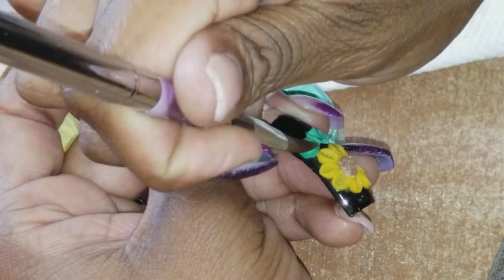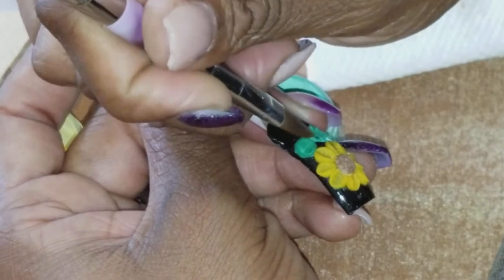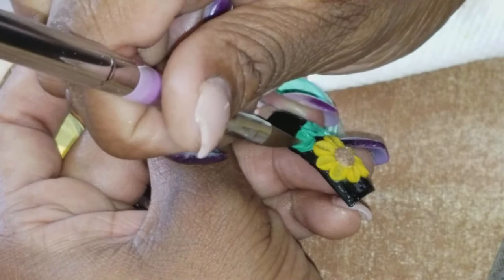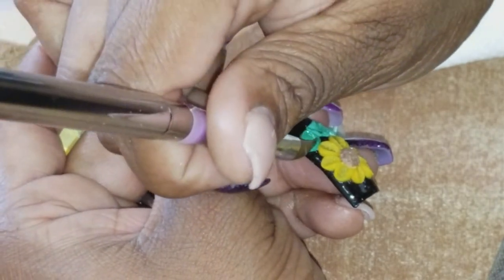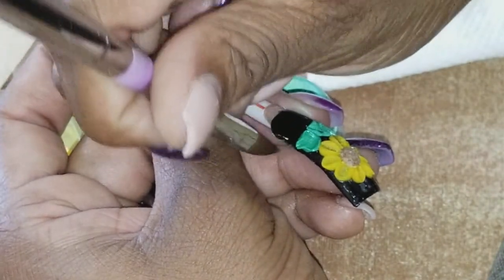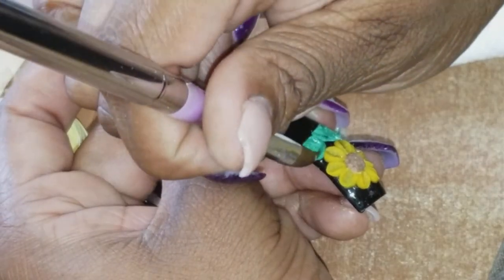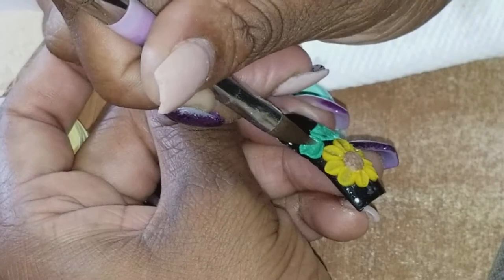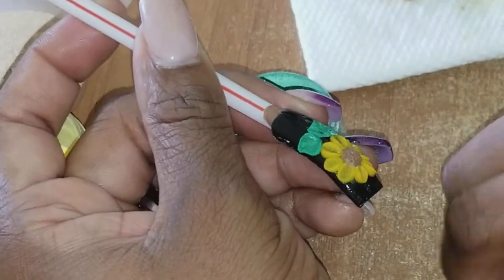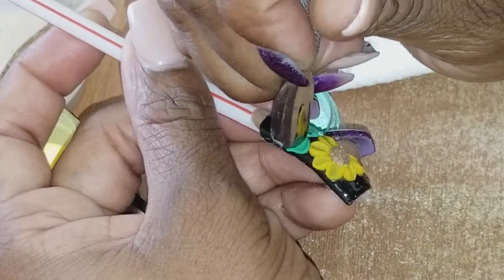Now it's semi-set - it's in that in-between state and that's when I can go in and press it, press it, press it. Go in like that, push it up, and go in and put my indentation in the middle.